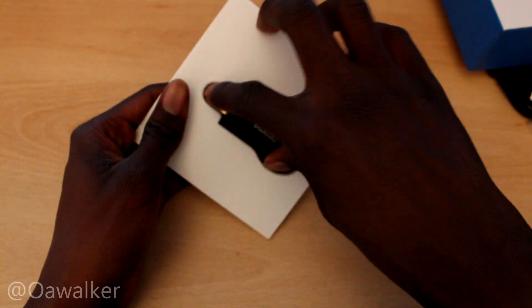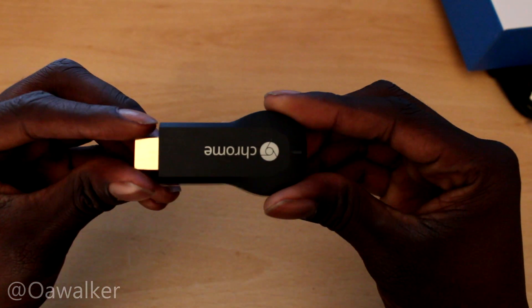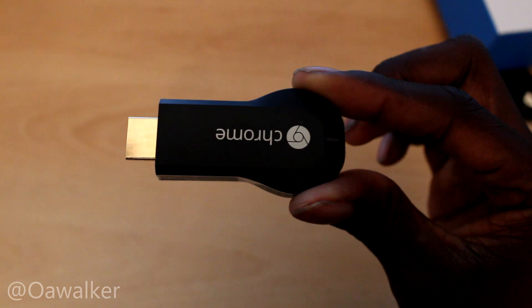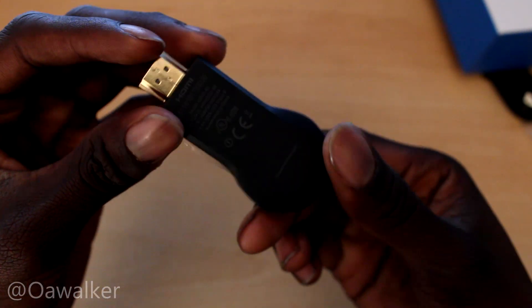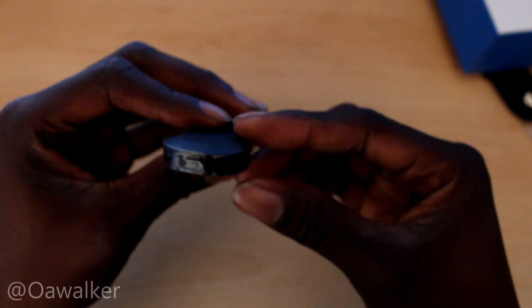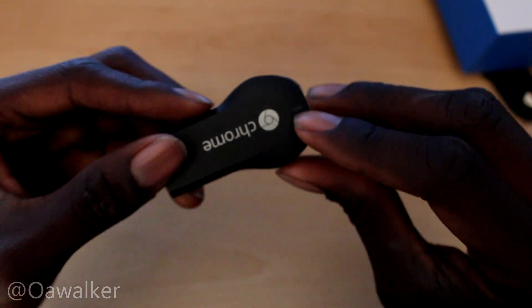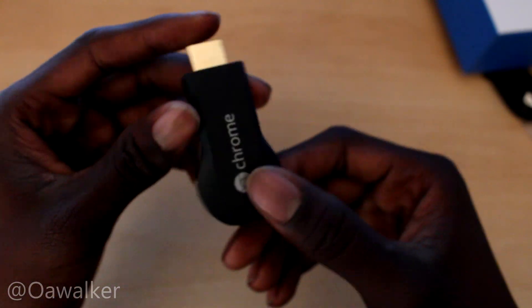Let's take a quick look at the Chromecast itself. So this is what it looks like — it just plugs in directly through HDMI. It's got a plastic cover on the side which I have to take off, and there's a little LED right there. Pretty simple — this is Chromecast.